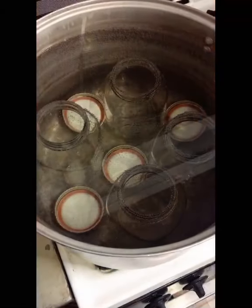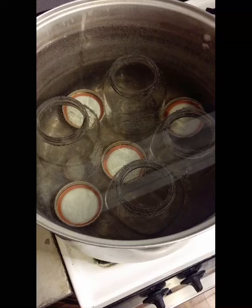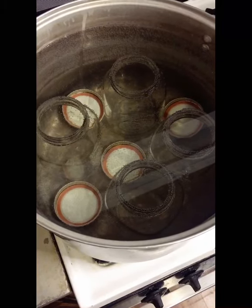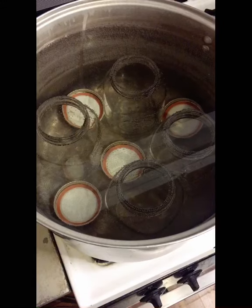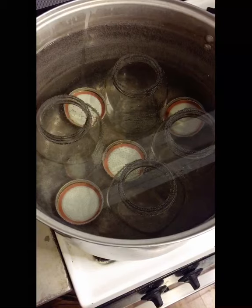When you're pressure canning anything, you definitely want to sterilize your jars and lids and rings. Some people say that if you're processing fruits or veggies for longer than ten minutes, it's not necessary. But I typically sterilize everything that I'm going to pressure can. To sterilize the jars, you want to put them in boiling water with the lids and rings for about ten minutes for elevations up to a thousand feet. If you're above a thousand feet, every thousand feet above that, add an extra minute — but if you live at high altitudes, I would double check that.